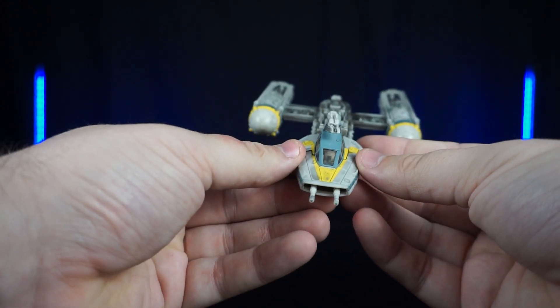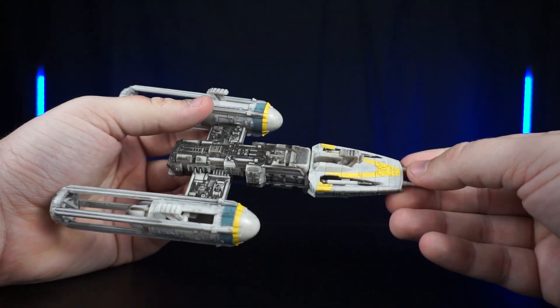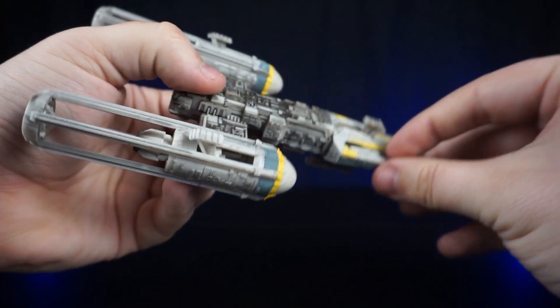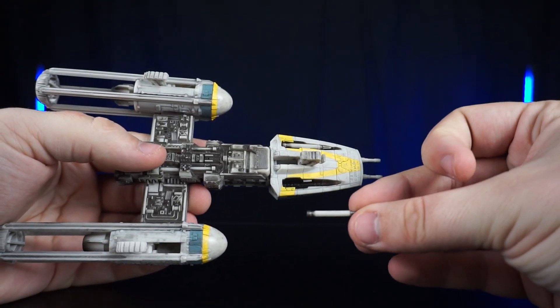Also on the bottom of the head there are these missiles — they do come out, but be careful with those, you might lose them.